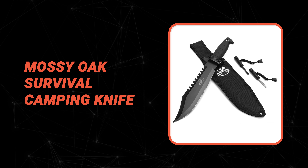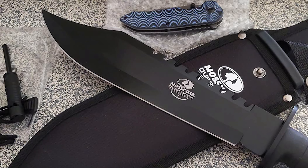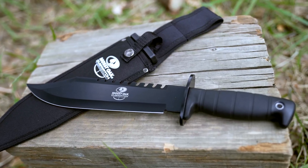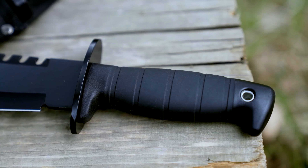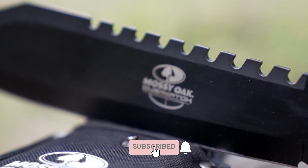Before we introduce you to the best of the bunch, take a look at the runner-up. Number two: Mossy Oak Survival Camping Knife. If you are looking for the best camping knife, look no further than the Mossy Oak Survival Camping Knife — one of the best Bowie knives on the market. This knife is made of stainless steel for excellent hardness, improved edge retention, and rust resistance. Its clip-point blade features a saw back and black anodize finish.